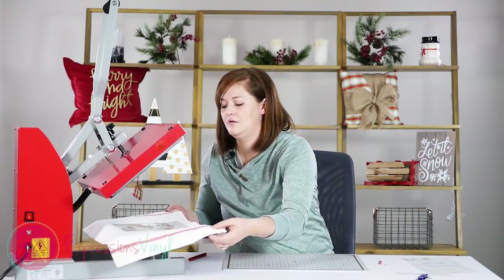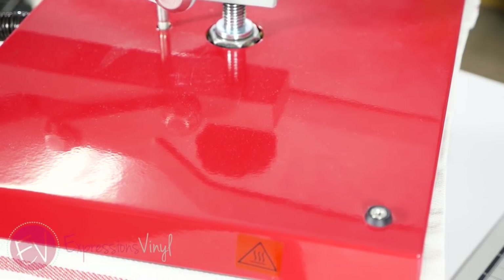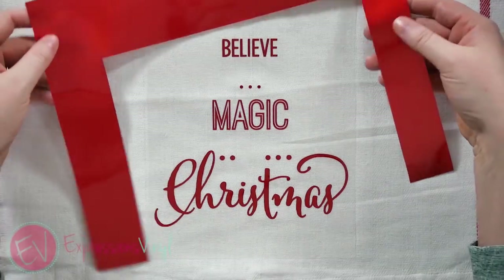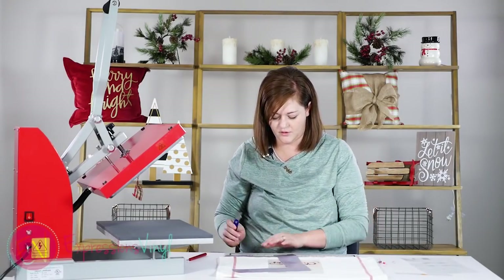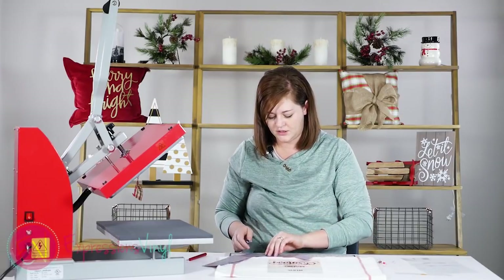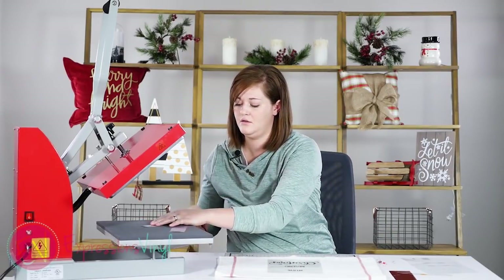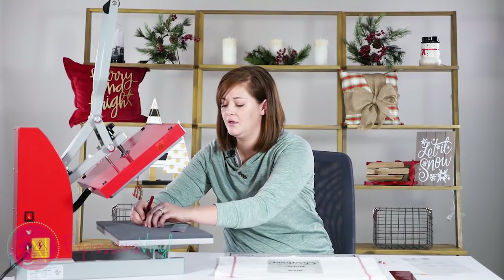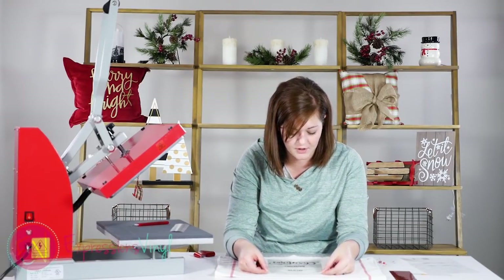Then hit this for a couple of seconds. Before I take this off, I'm going to take my scrap pieces from before — you can save these. I'm going to use that carrier sheet as an alignment guide, so I'm just going to mark it there.